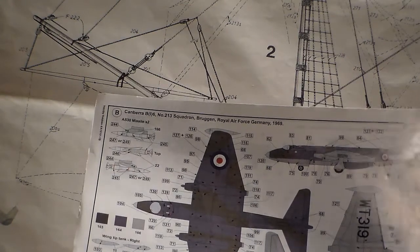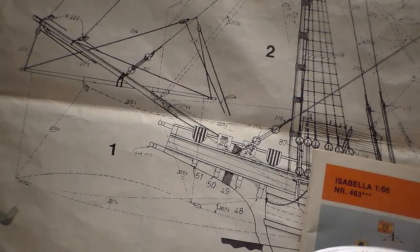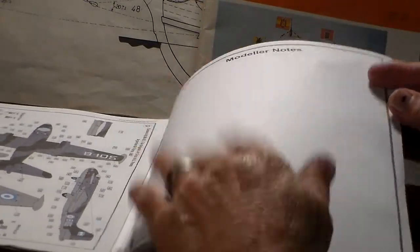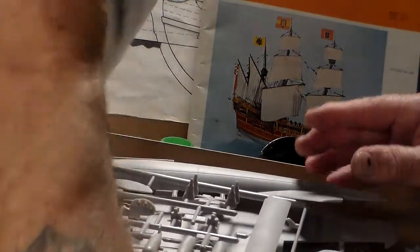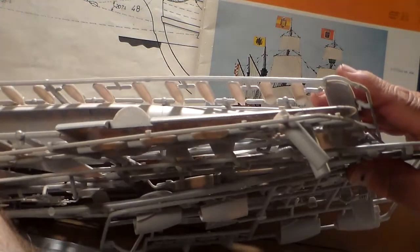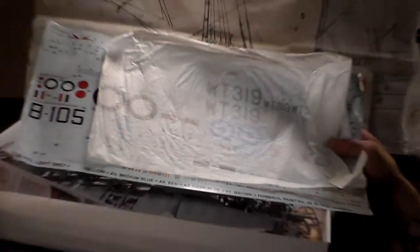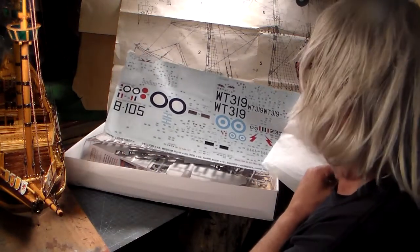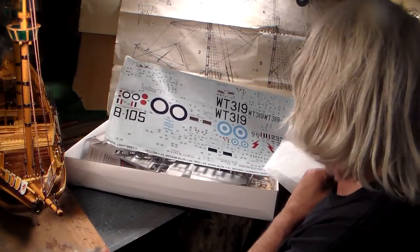I'm going to be doing callout number three for Mr. Warren Blanchard's tribute build. There are modeler's notes included in the instructions too. The decals are also in here — and it's a big, colossal sheet. The decal sheet is almost as big as the box itself. Each version's markings are highlighted so you know which ones to use for your chosen scheme.